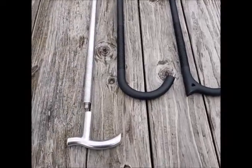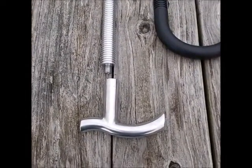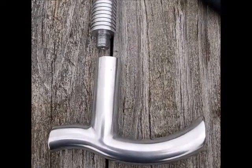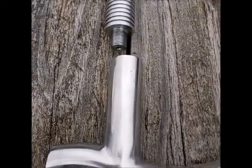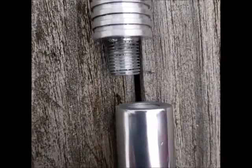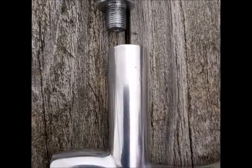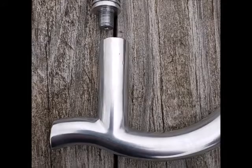I wanted to show you the unfinished version of the tactical walking cane. As you can see, the handles unscrew and they do attach to a solid bar. I use an M12 by 1.25 metric thread. It's a very good thread for durability and longevity, and it locks very securely into place.